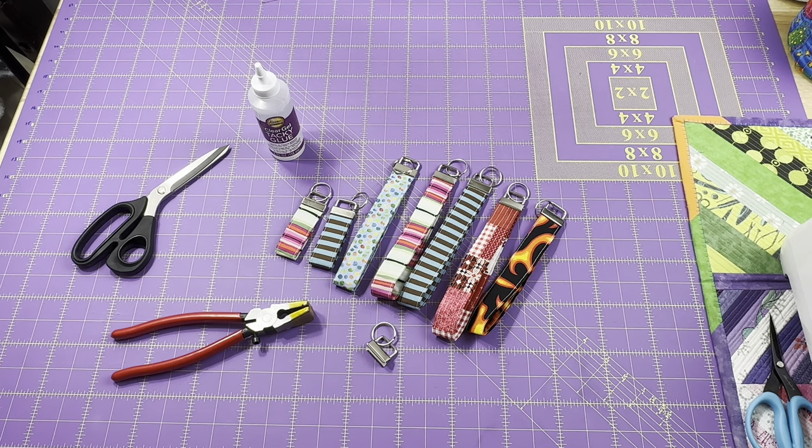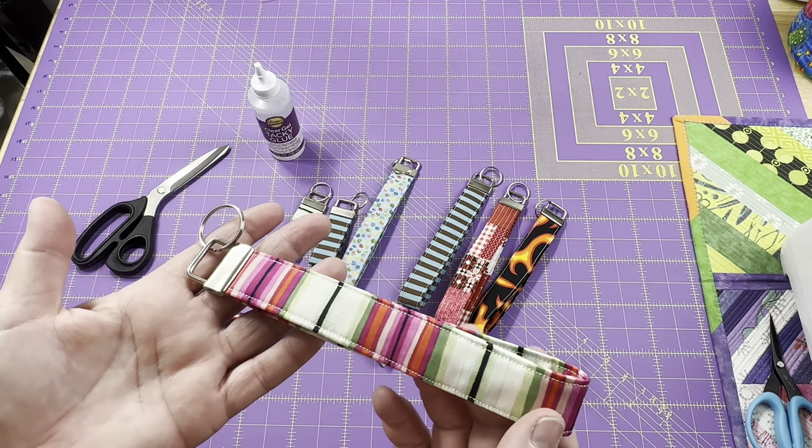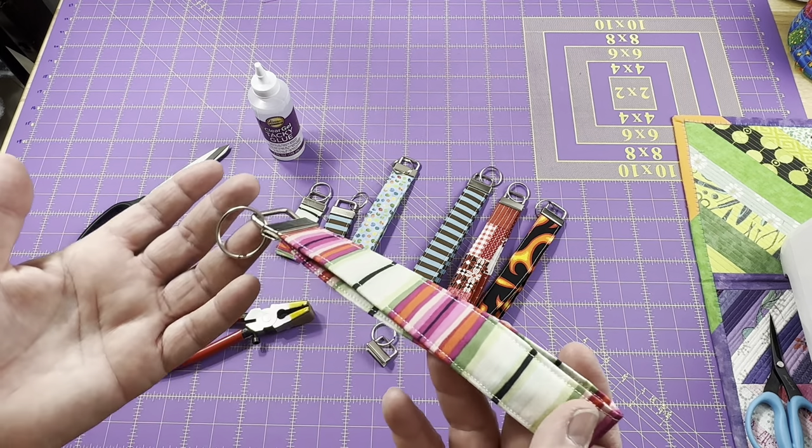Hey everyone, it's Robin from RS Island Crafts, and welcome to my studio. Today I'm going to show you how to make a quick and simple fabric key fob.